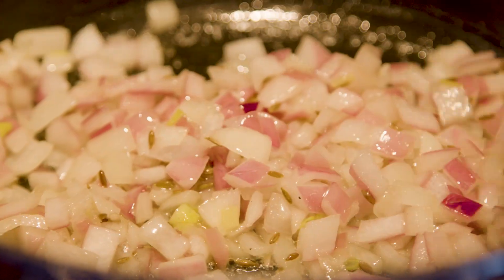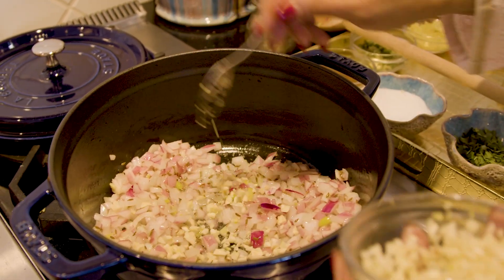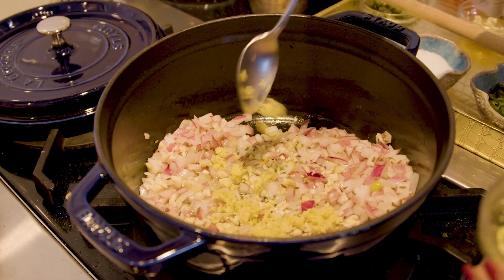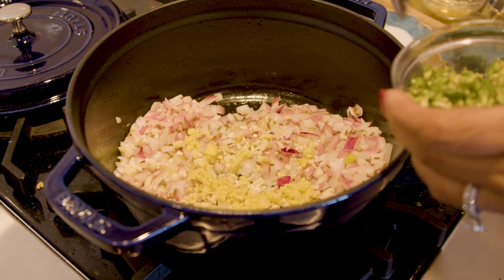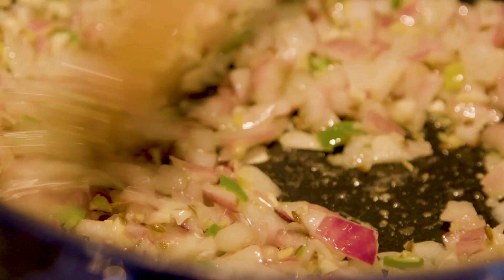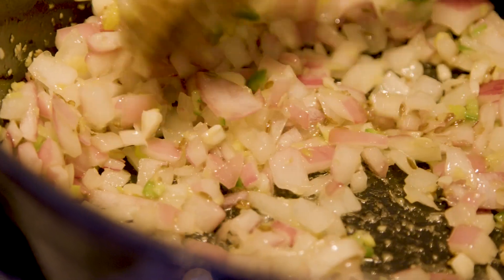You can see the onion is becoming translucent. Now we are going to add the garlic, green chili, and ginger — everything. I have chopped garlic, about two teaspoons, and ginger about one teaspoon. And chopped green chili — you can put according to your taste. I have two green chilies chopped here but I am just using about one. Give it a stir and cook it for about a minute or so.